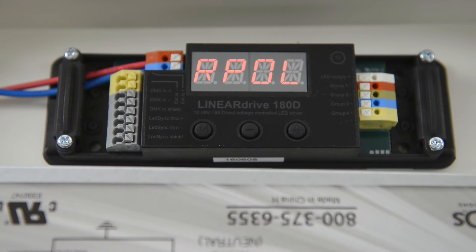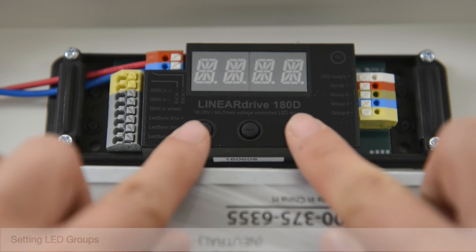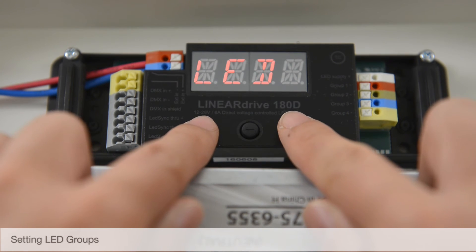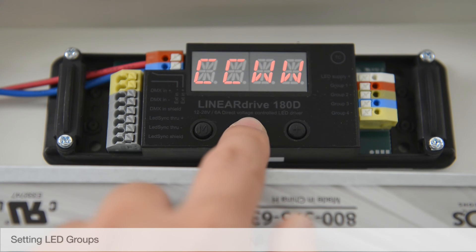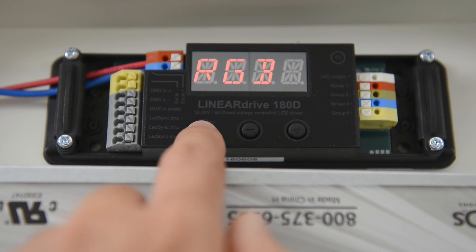Set the Interpol setting as desired or leave as the default setting. Setting LED Groups: tap the M and plus buttons at the same time. The LED Groups current setting will display. Use the plus or minus buttons to set the LED Groups and select the type of LED Group you will be controlling. Once the desired configuration is displayed, tap the M button to save.